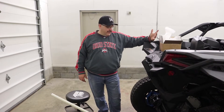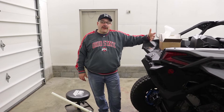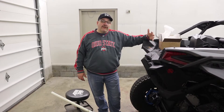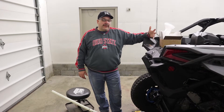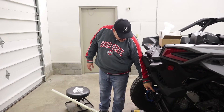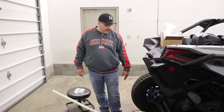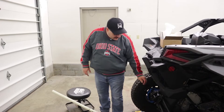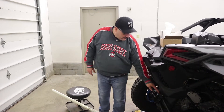Hey everyone, welcome back to the channel. Tonight we have our first install video in our new shop, and probably one of the first mods you guys want to do for your X3 when you get it is to replace the rear radius rod plate. This is one of the weak spots on the X3 — you can see this is real thin metal here.